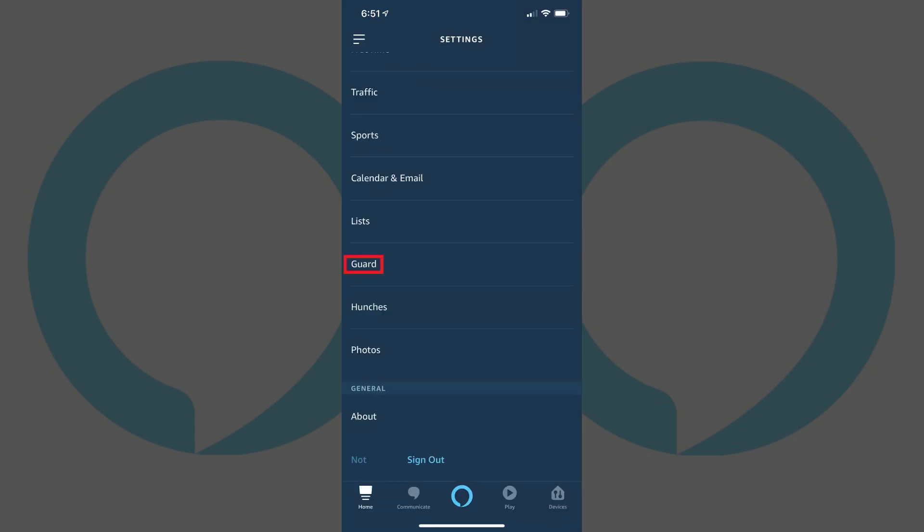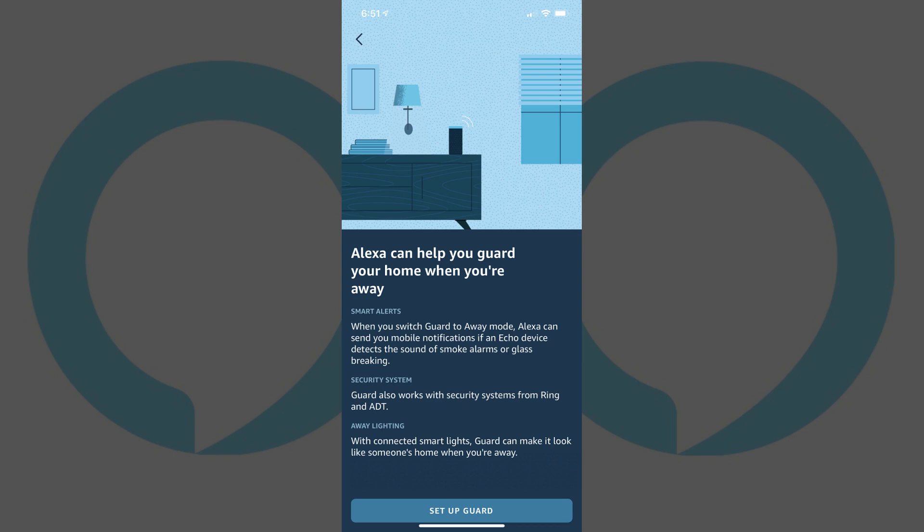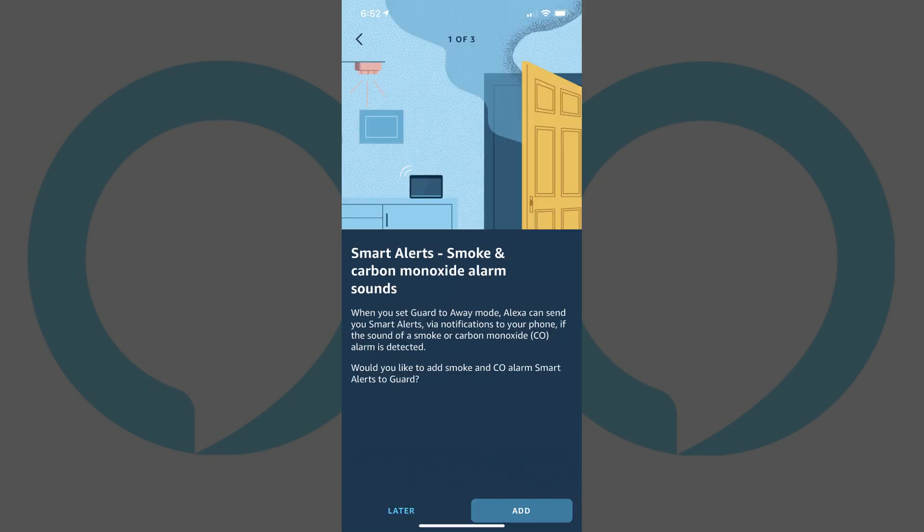Step 4: Scroll down until you see Guard in the Alexa Preferences section, then tap Guard. An information screen associated with Alexa Guard Mode appears if you haven't already set up Guard Mode. Tap the Setup Guard Mode button at the bottom of this screen. The next screen asks if you want to use Smart Alerts for smart smoke and carbon monoxide detectors with Guard Mode. Choose either Later or Add. In this example, I'll choose Later for these items.